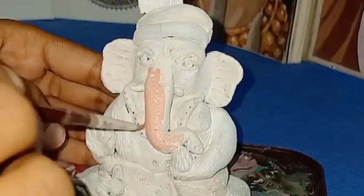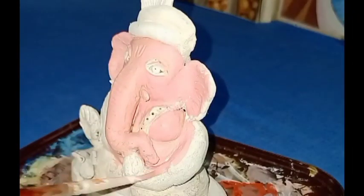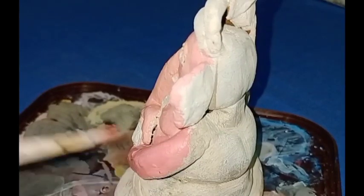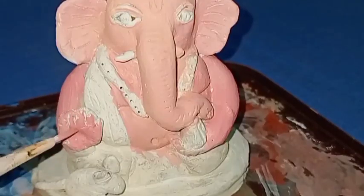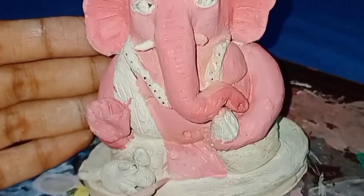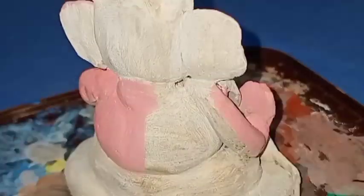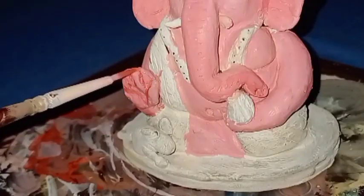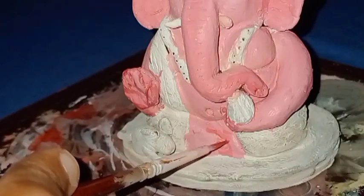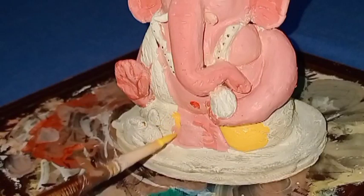I am using skin color and applying it to Ganesha's body and face. After applying skin color, I move on to the next step.